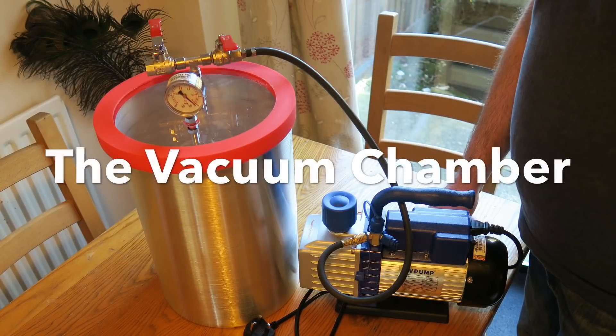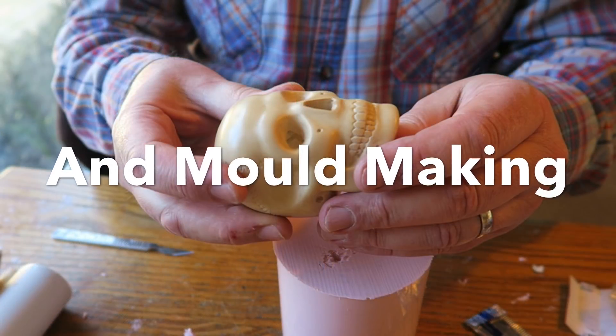I've got a vacuum chamber. Let's make stuff. Today we're going to be doing some mould making using a vacuum chamber.